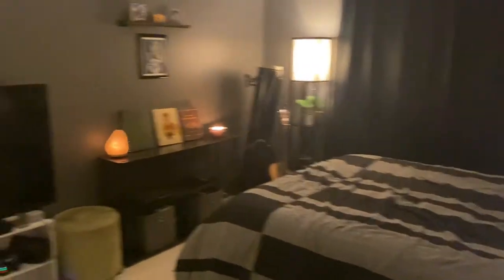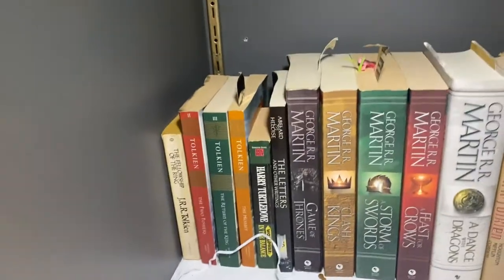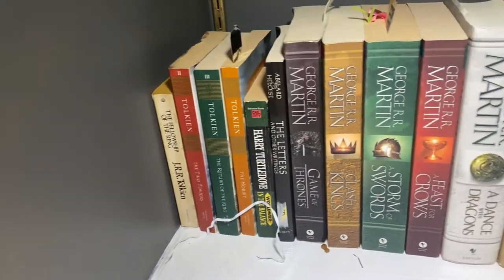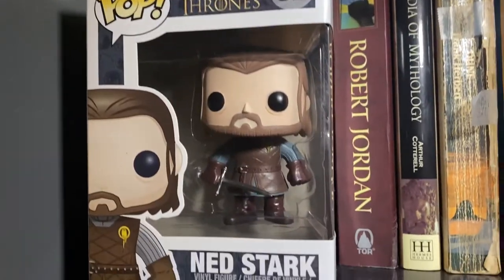When you walk into the room — I apologize it's not super HD because the lighting is low — to the right we have all these books and stuff. Not everything in here is related to gaming; we have Lord of the Rings stuff and Game of Thrones stuff.